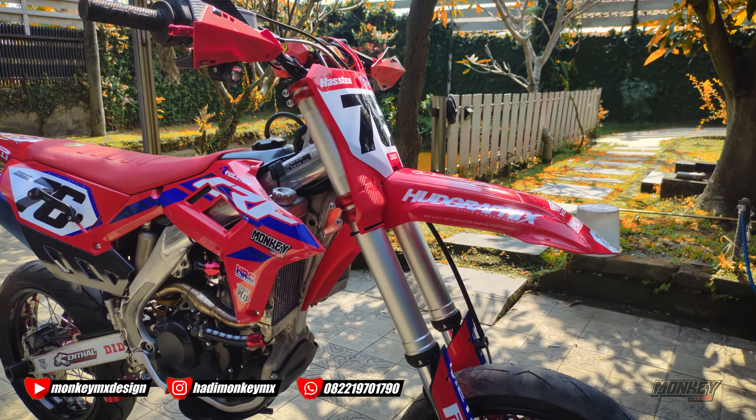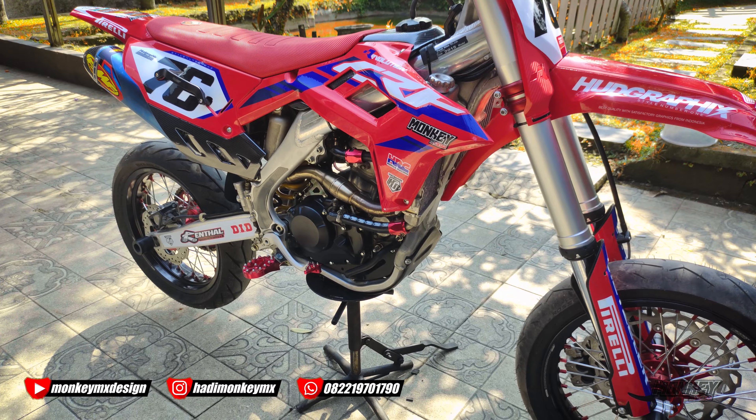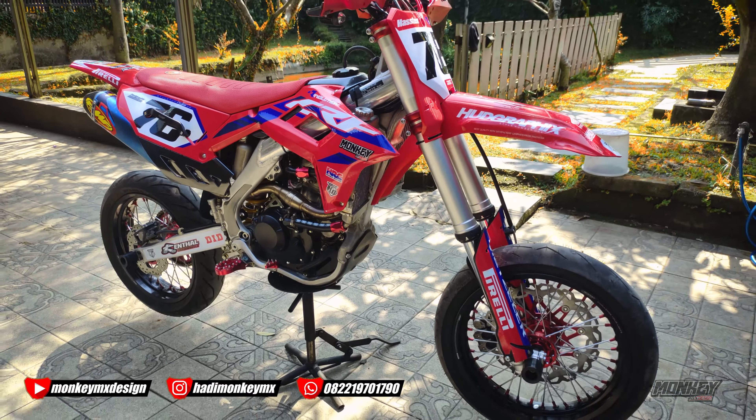Pokoknya nggak ada tambahan lagi, next video kita akan bawa motor ini ke jalan raya ya.